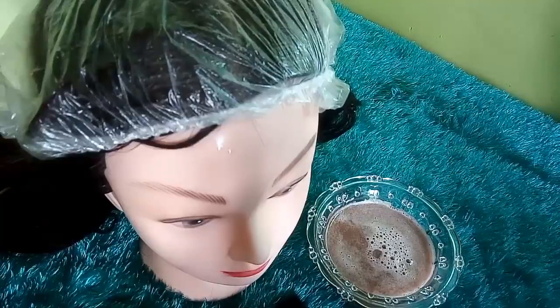هذه الوصفة سهلة بسيطة ونتيجتها سريعة. البطاطا خصوصاً قشرها غنية جداً بالمغذيات الأساسية وخاصة النشأ، المفيد جداً لصحة الشعر. وكعلاج وقائي تساعدك هذه الوصفة على استعادة صحة شعرك وتأخير ظهور الشعر الأبيض. كما تدخل المغذيات الموجودة في البطاطا في تركيبة العديد من المكملات الغذائية لتسريع نمو الشعر.